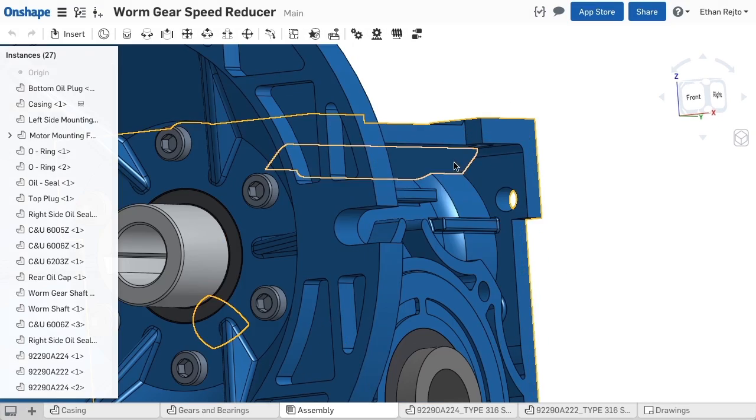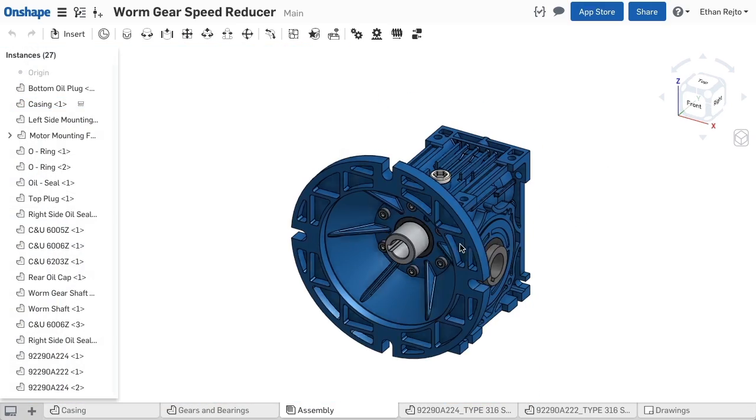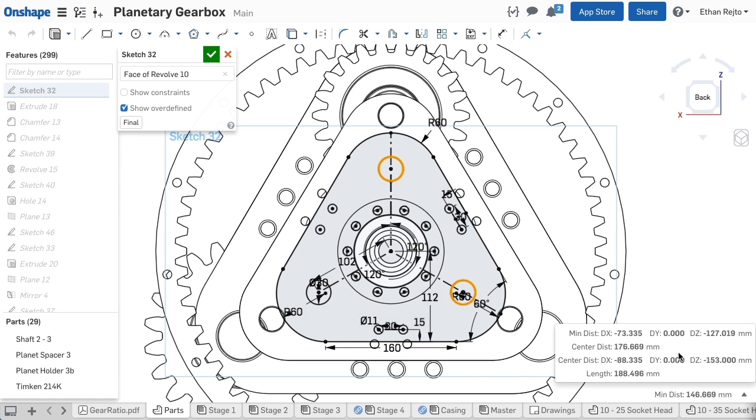You can even measure angles. Note, this tool also works in assemblies. It even works in sketches.